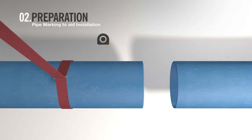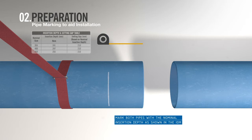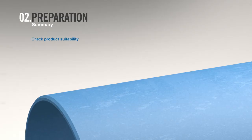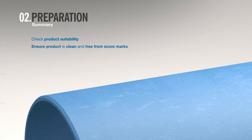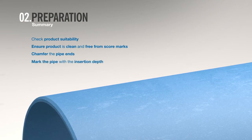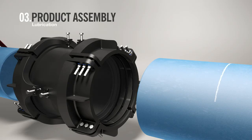To aid installation, mark both pipes with the nominal insertion depth as shown in the IOM, using the end of the pipe as a reference. In summary: check product suitability, ensure the product is clean and free from score marks, chamfer both pipe ends, and mark each pipe with the nominal insertion depth. You are now ready to begin assembling the coupling.